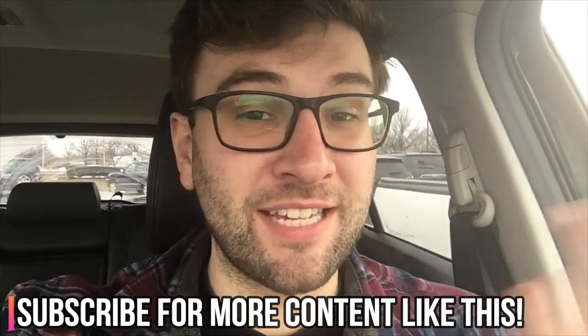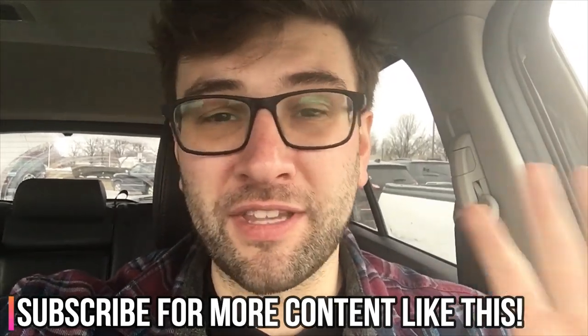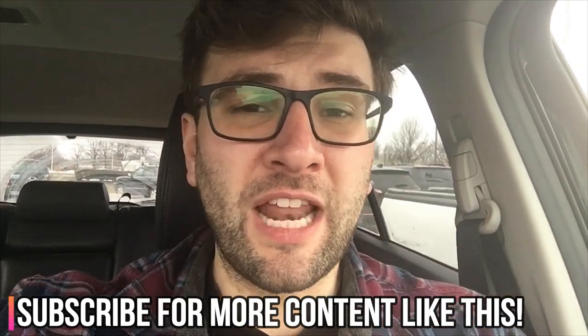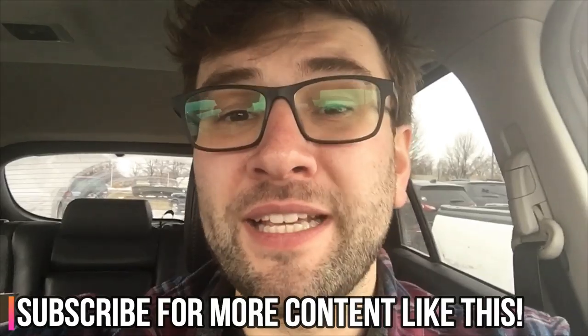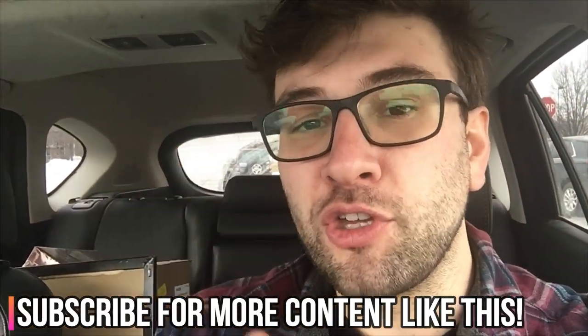I'll do one or two more stores. My intention today was to find those laptops but every Walmart in Michigan has been cleared out. I have the UPC code in the Facebook group, so join that if you want. If you've enjoyed the video so far, please subscribe and comment below with your thoughts.